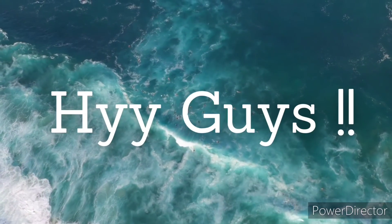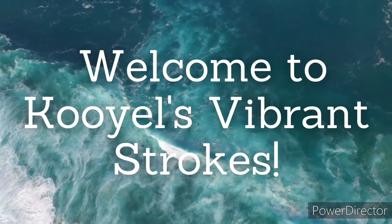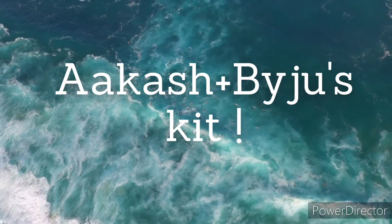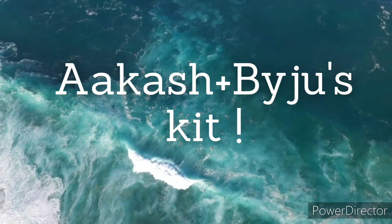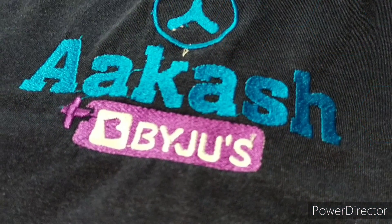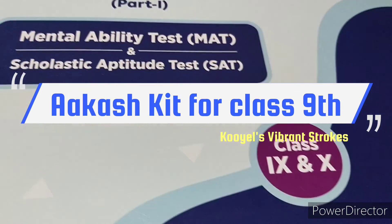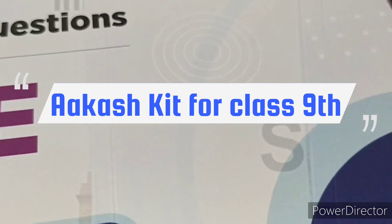Hey guys, I am Koyal and you are watching my channel Koyal's Vibrant Strokes. Welcome to another brand new video. Now in today's video, I am going to show you the kit I received from Akash Plus By Jules. This kit is for class 9 students. I am really excited and happy to share this video with you guys. If you wanted to see all the things up close, then I am sure this video will help you a lot. So yes, without any further delay, let's get into the video.